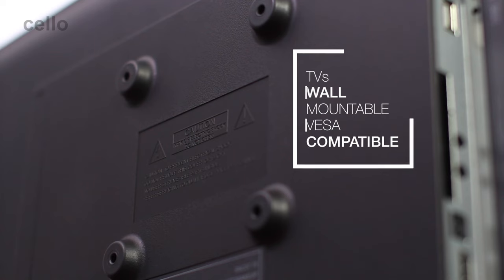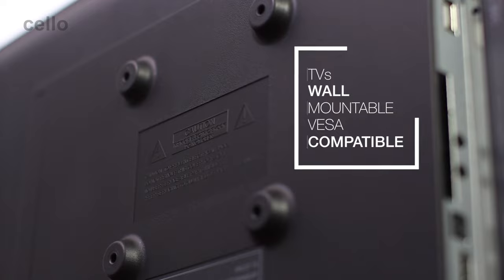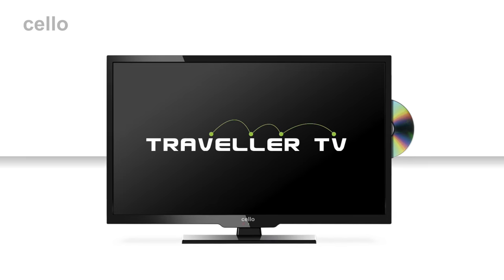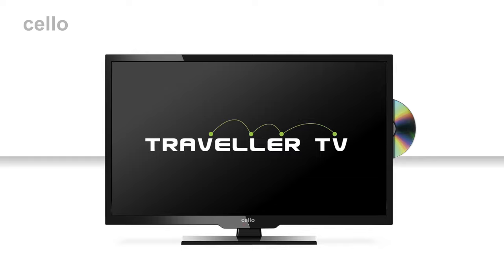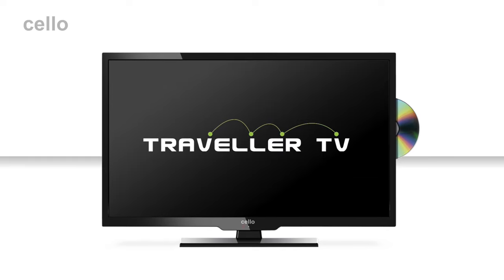All of our TVs are wall mountable, with four screw holes on the back of the TV that are compatible with industry standard VESA wall mounting brackets. As you can see, the Traveller TV delivers a wealth of features, all designed to make life more comfortable when traveling in the UK and on the continent — from the 12 volt adapter to the built-in satellite tuner and EasyCast. This is one item that is sure to be at the top of your packing list. Thanks for watching; I hope you found the demonstration helpful and we look forward to seeing you again soon.